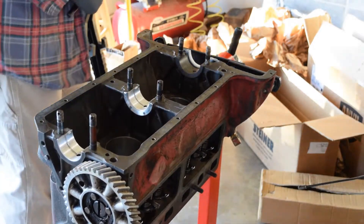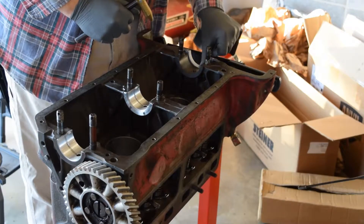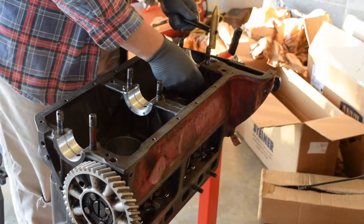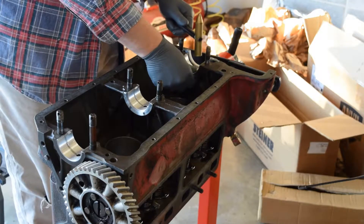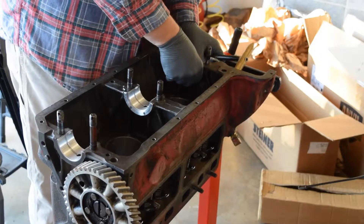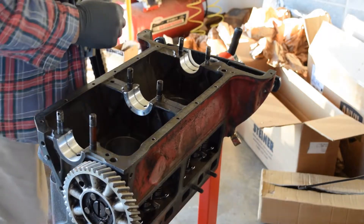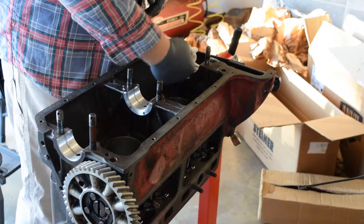Bearings are in. Last bearing done. The engine has a small squared-off rope seal that goes in the back, and then there's a fat round one that goes in the front. We'll install the front one when we put the oil pan in and the rest of the stuff. So there's the bearings — bearings are in.